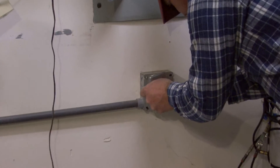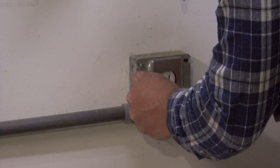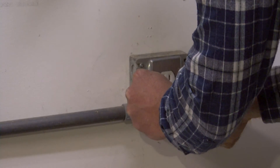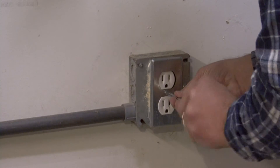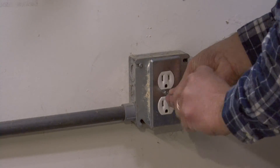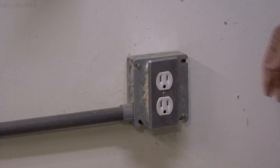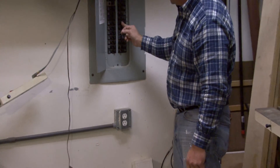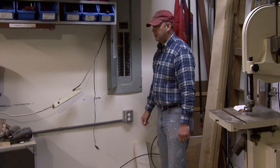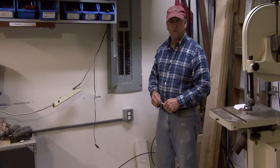And then to finish it off, we just put our cover plate on. Cover plates have a center screw. And that finishes it off nicely. Once we have everything connected back, we can flip our power back on. So I'm Tim Gibson, and that's how to install an electrical outlet.